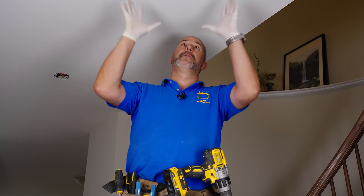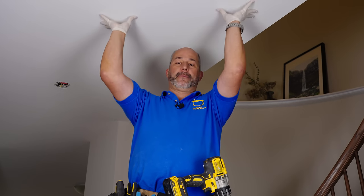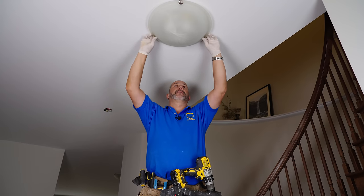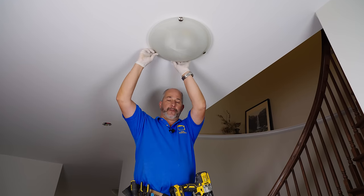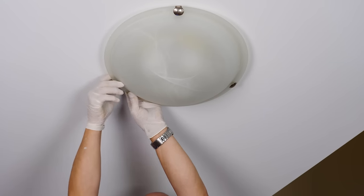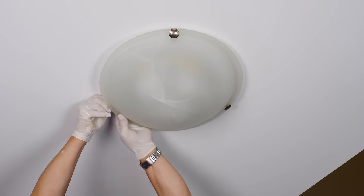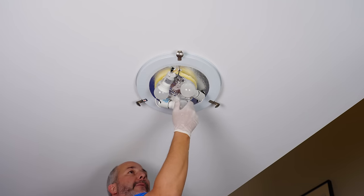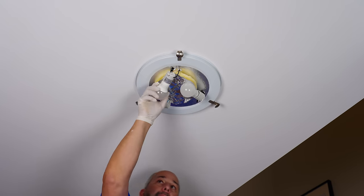Quick warning: if you're going to be removing a fixture with any risk of touching the ceiling, wear latex gloves. Hands have oil, and oil on flat paint leaves dirt marks — the dirt in the air will eventually stain your fingerprints. These flying saucers have two fixed brackets and one on a spring. To remove it, pull the spring, and sometimes they are really on there — it's a glass fixture. Wow, that's how you can judge quality. We've got three bulbs — replacing it with another three-bulb fixture. These are LED light bulbs, so we'll save and reuse them.